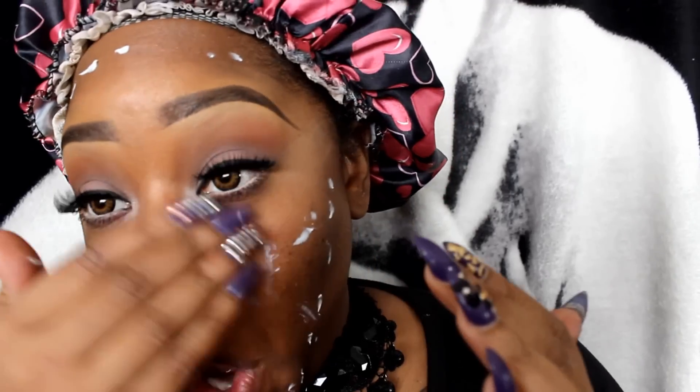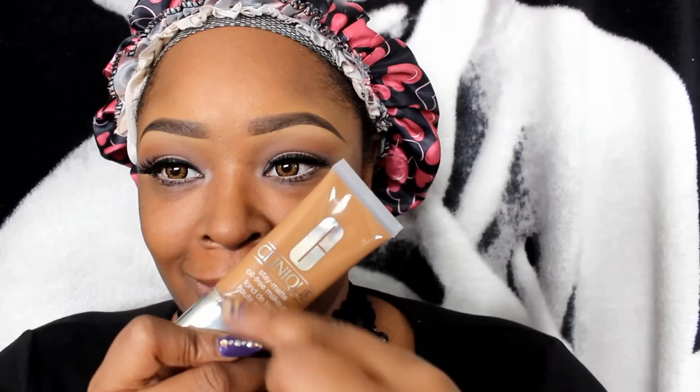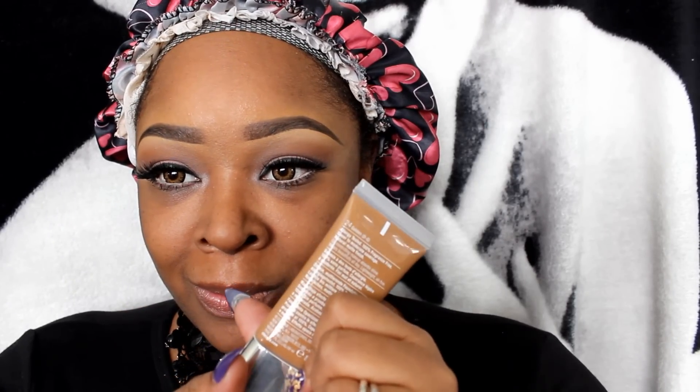This is number 7 Beautifully Matte from Target — I'm using it as a primer. I'm putting the eyeshadow primer under my eyes for my concealer. I'm going to use my Clinique foundation in Golden. I want to be a little bit more warm so I'm going to add in this Christian Dior foundation to warm up the look.